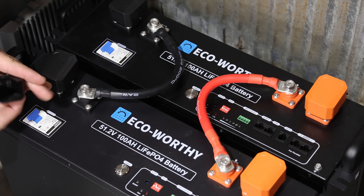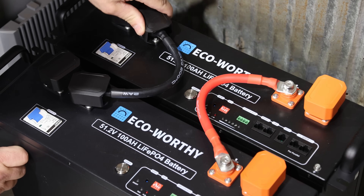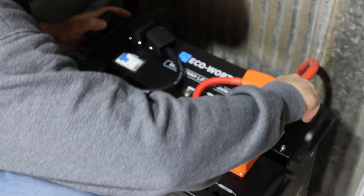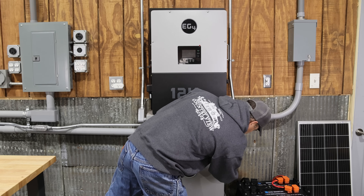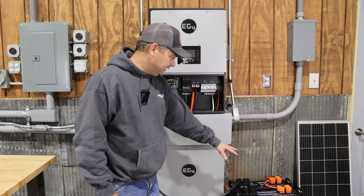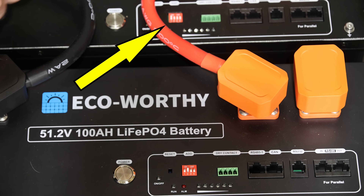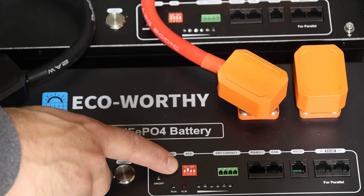I put the battery cables where they go inward, and you can still get these on — just start them and then twist them over. Getting the battery cables hooked up to go up to the inverter. I've turned off the battery BMS and the breaker, and unplugged the battery communication cable from the other battery. I got the Eco-Worthy battery hooked up to the negative and positive bus bar, and I've turned off the battery breaker on the inverter as well so we don't accidentally turn it on when we're not ready. The dip switch on this battery is set to number one — this is the master battery — it communicates with the inverter and talks down to the other battery. I've got the second one set to address number two.